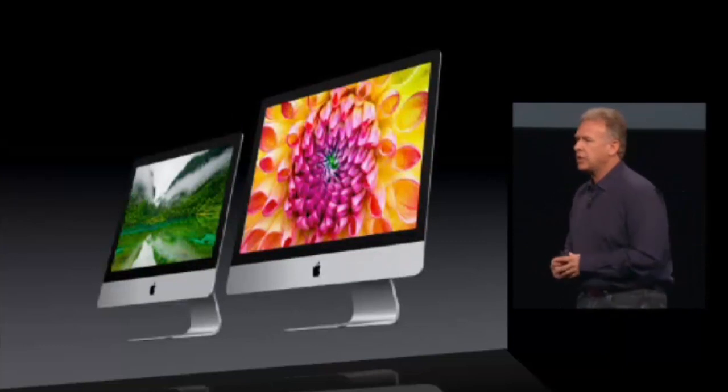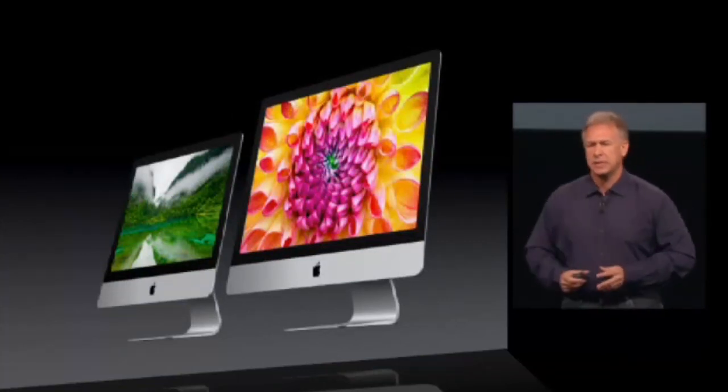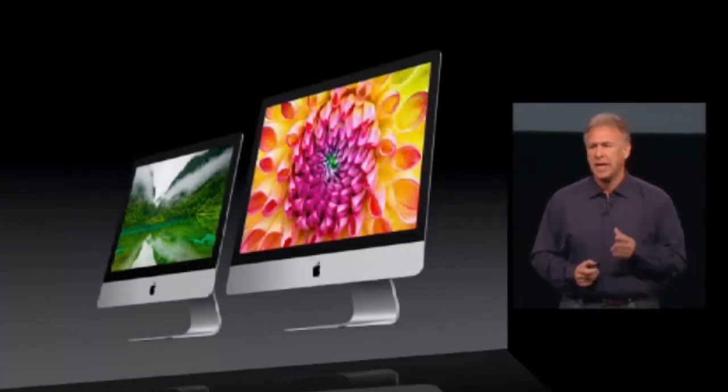So those are the new iMacs — 21.5-inch and 27-inch — perhaps the boldest new iMac designs we've ever created. They carry on this great tradition we call iMac. And that completes our announcement for Mac.